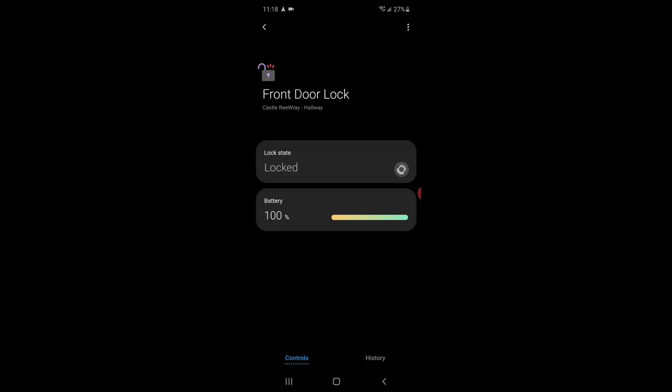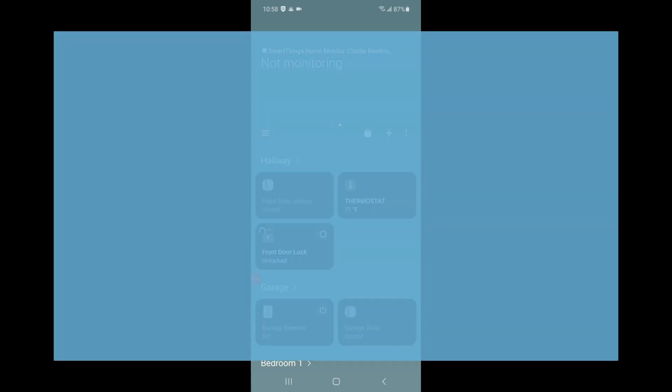All right, let's lock it and see what it does. Wow, a little noisier than I would have expected. All right, now that we've got our smart lock added to the SmartThings app, it's time to add a few automations.